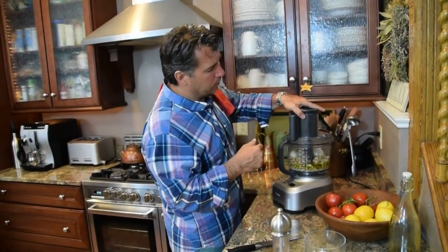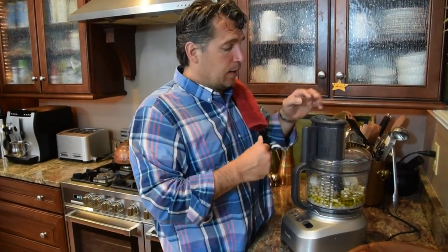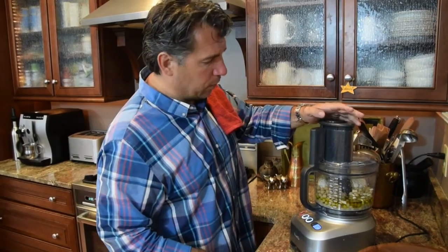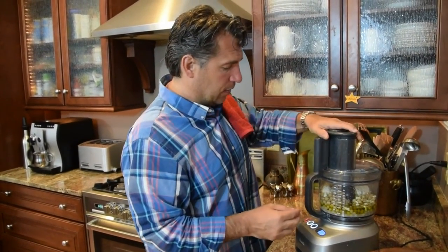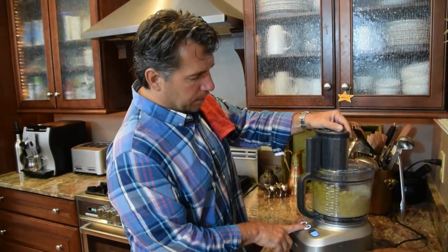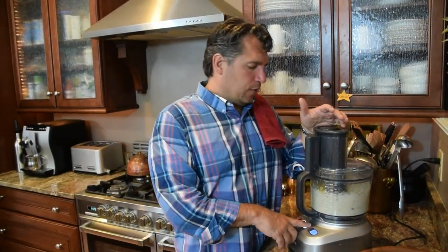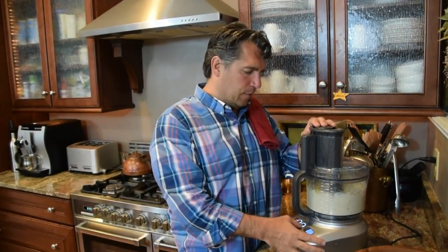To go all out, which we've done in our family many times, you can take raw garbanzos and cook them — that's another way to do it. But today we're going to use canned to keep it simple. I like the Breville because it's got the pulse and timer on it. I'm going to run it for a few minutes, stopping to scrape the sides with a spatula to make sure everything blends really well.